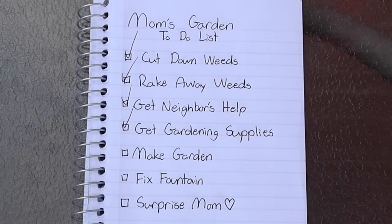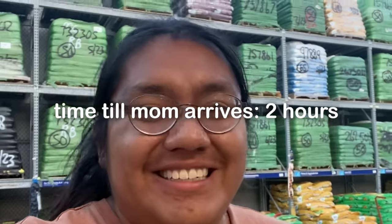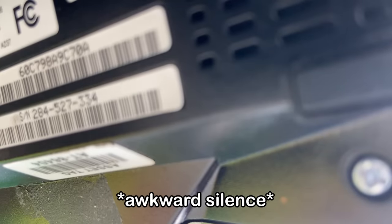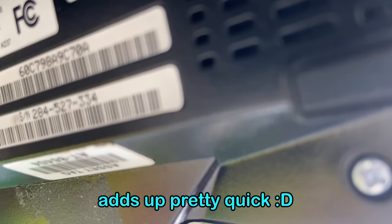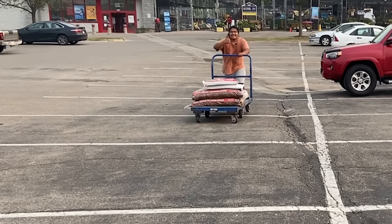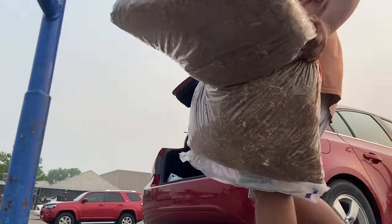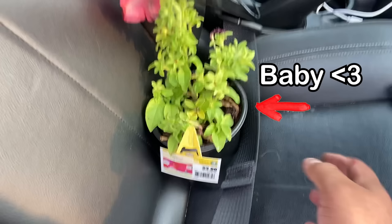It looks like we've got everything we'll need, which is good because mom should be coming home from work in about two hours. The total came to $65.46 — that added up pretty quick. Here I thought I was going to make it out for cheap. After recovering from that, I started packing up the plant supplies and began driving home, thinking more about mom's garden because I know she's been wanting an actual garden for so long.